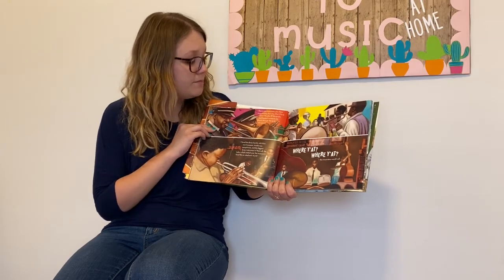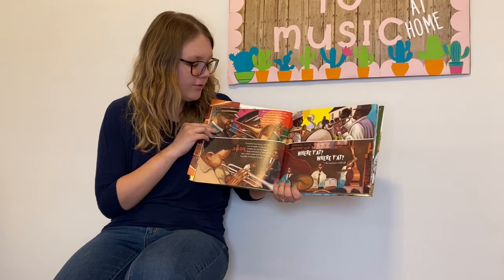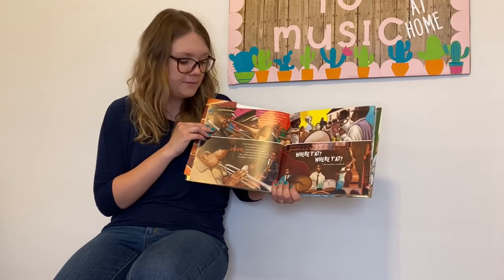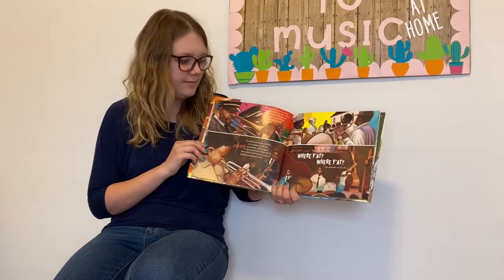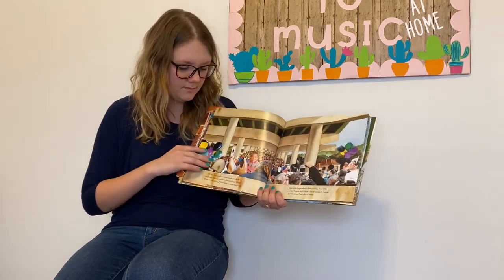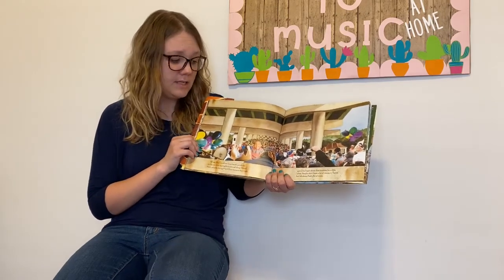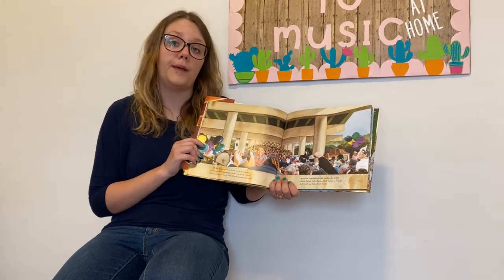There's one time every year that's more exciting than any other: Mardi Gras. Parades fill the streets and beaded necklaces are thrown through the air to the crowd. I love the brass bands with their trumpets, trombones, saxophones, and the biggest brass instrument of them all — the tuba, which rested over the musician's head like an elephant's trunk. "Where are you at? Where are you at?" the musicians would call. All day long I could see brass bands parade by my house while my neighbors danced along. I love these parades during Mardi Gras because they made everyone forget about their troubles for a little while. People didn't have a lot of money in Treme, but we always had a lot of music.